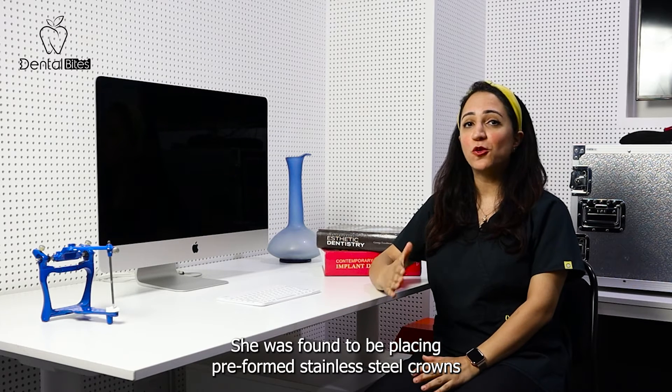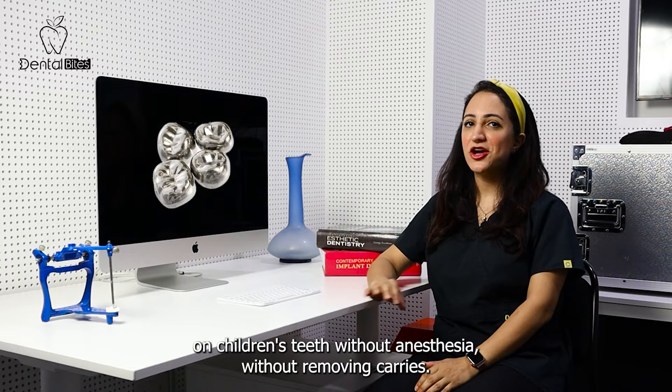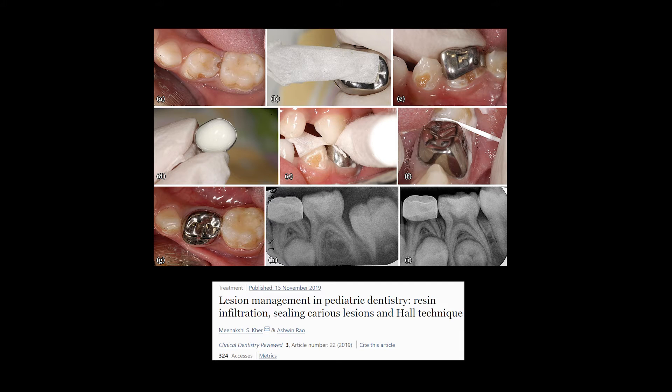She was found to be placing preformed stainless steel crowns on children's teeth without anesthesia and without removing caries. This helped her in treating children in an area where there is a high caries rate and a low treatment acceptance.